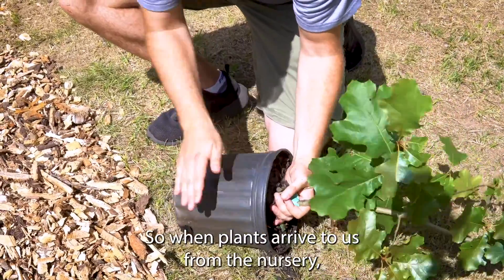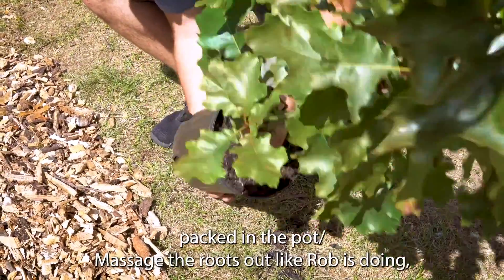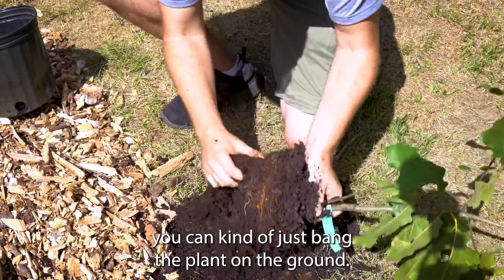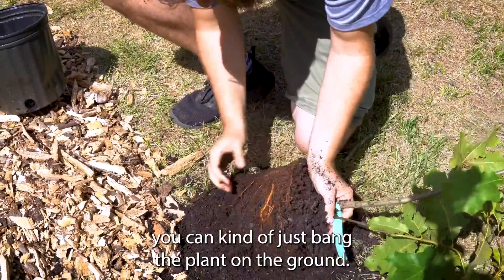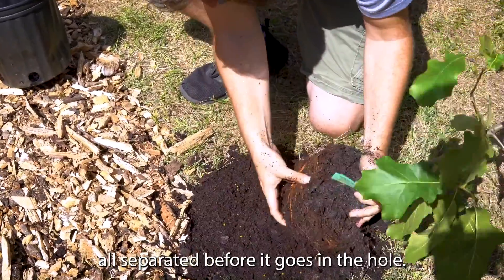When plants arrive from the nursery they come with their roots tightly packed in the pots. Massage the roots out like Rob is doing — you can kind of just bang the plant on the ground. This doesn't hurt the plant; it's actually good for the plant to get the roots all separated before it goes in the hole.